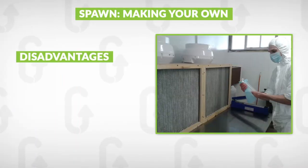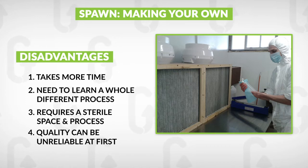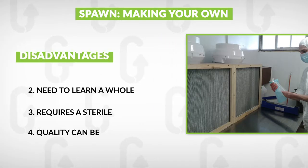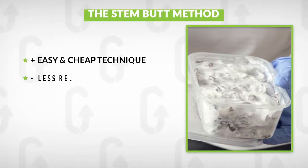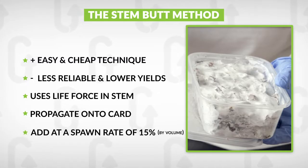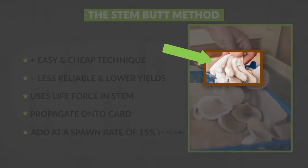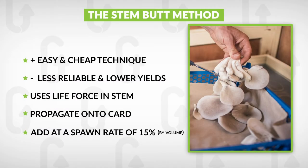So that's why we recommend that you just buy spawn from a professional supplier — you can cut straight to the process of growing the mushrooms, basically the fun part, and have success with it. Having said that, there is a way to propagate a little bit of spawn very easily at home at the end of your harvest, by taking the very bottom of the stems of your oyster mushrooms after you've harvested them and cultivating on from there.